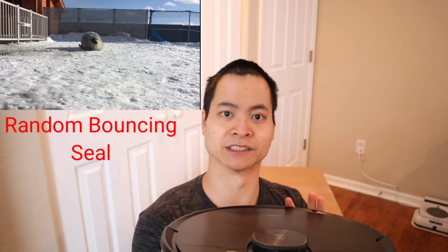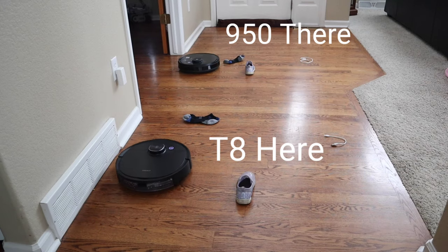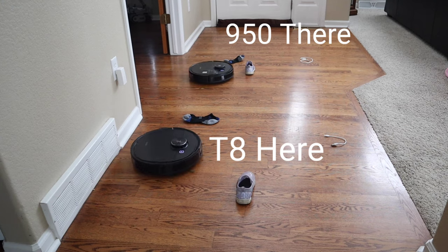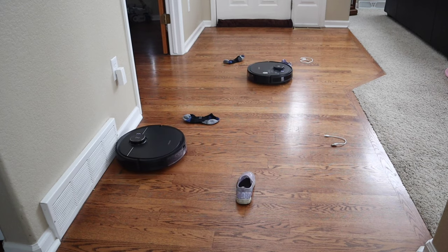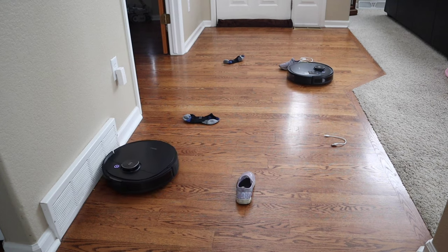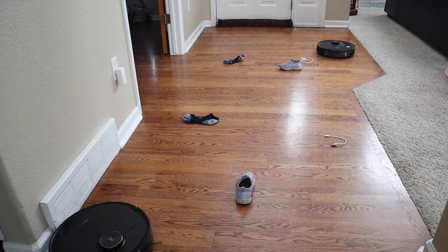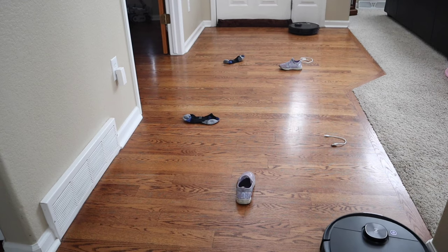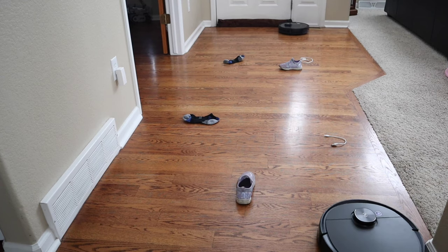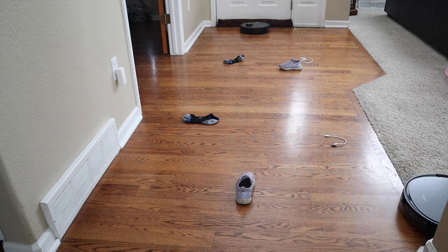Here's a quick look at what makes the T8 different from the 950 — you see that AIVI technology? That's the front-facing camera that allows it to avoid objects. The only visual hint is a dark silver trim on the T8 that represents the front-facing camera. This AIVI technology, first introduced on the Osmo 960, is a game changer for robot vacuums because it can recognize a whole range of objects — shoes, shoestrings, cables, socks, bathroom mugs, and U-shaped chair legs.